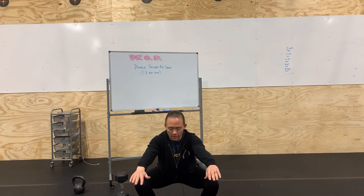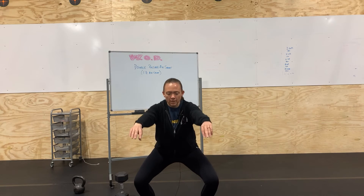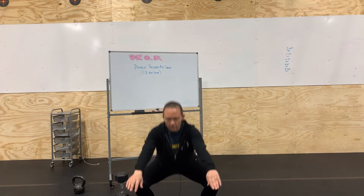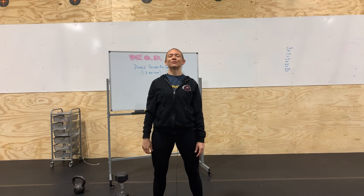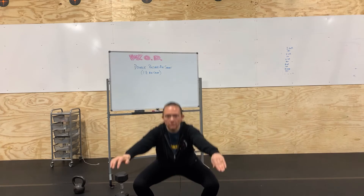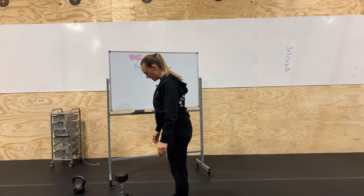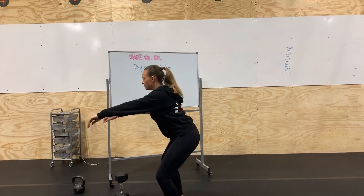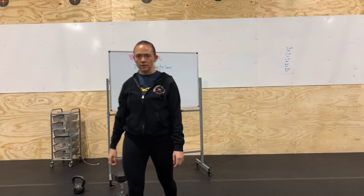So we're going to squat down, keep the chest up, get below parallel, and then come up about partway — maybe halfway to a quarter of the way back up — then come back down and stand. A few reps in a row would look like this. From the side it'll look like that, and that is the double pulsing air squat.